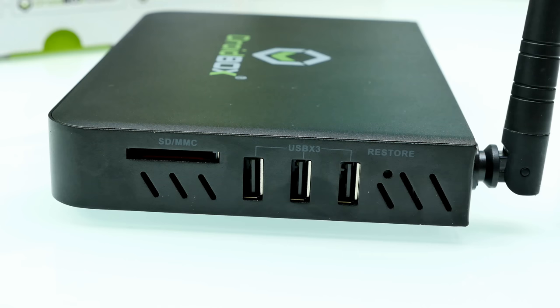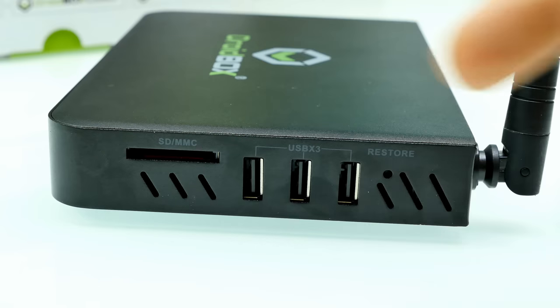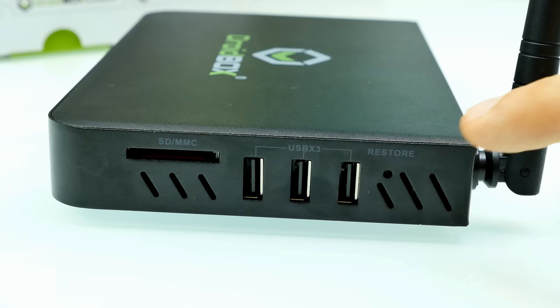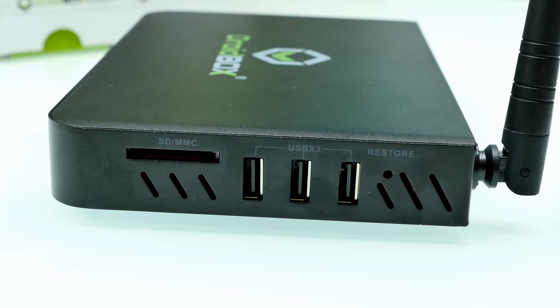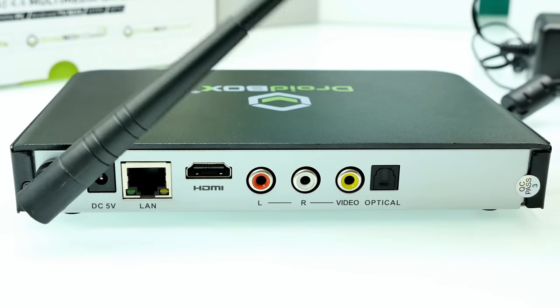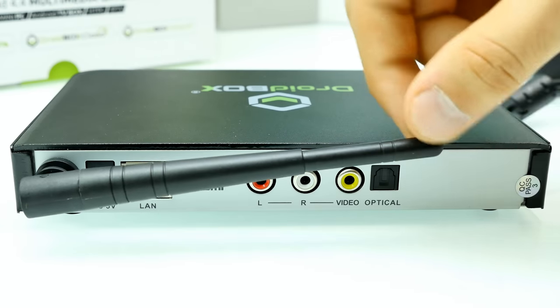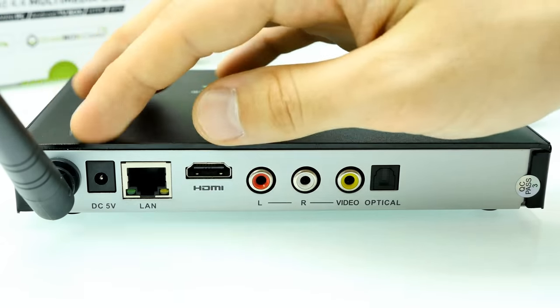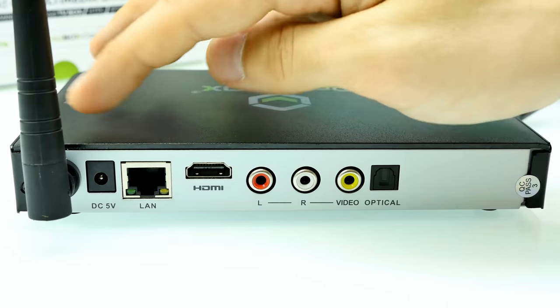On the right side of the Droidbox we have the SD/MMC slot — you can extend the internal memory with SD cards up to 32 GB. Here we have three USB ports, probably USB 2.0, and a reset button — basically a little button in a hole that you press with a pin to restore the Droidbox to factory settings. On the back side, here we have the Wi-Fi antenna which you can rotate and adjust. It supports dual-band at 2.4 and 5 GHz. Unfortunately you cannot remove or replace the Wi-Fi antenna — it's fixed inside the case.